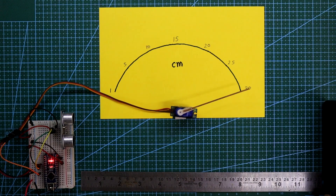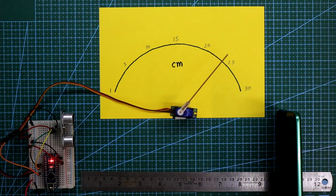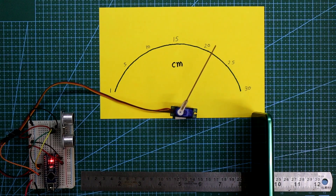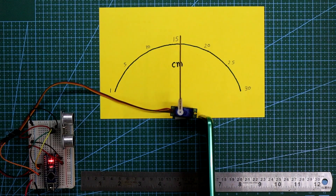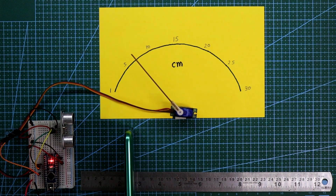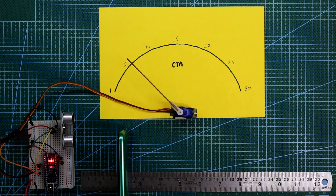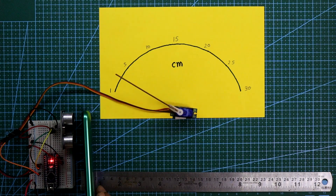The object is at 30 cm and I am bringing it closer — 25 cm, 20 cm, 15 cm, 5 cm. And this is how it works.